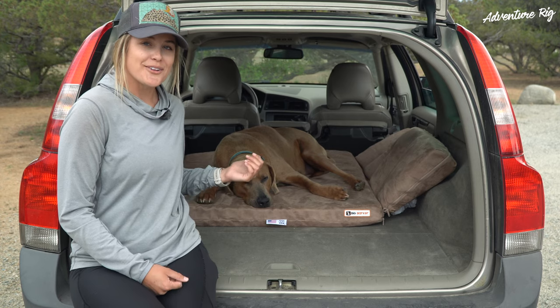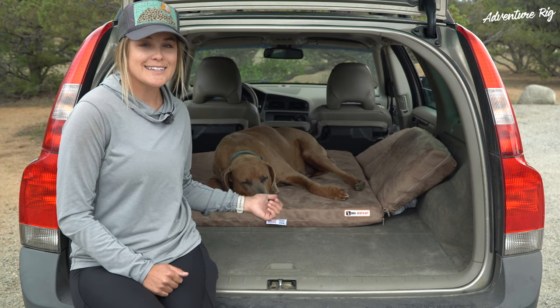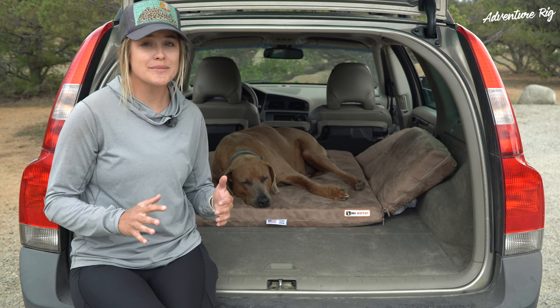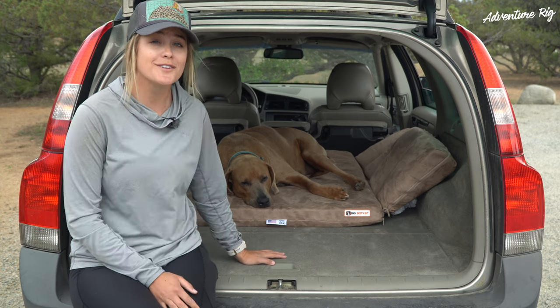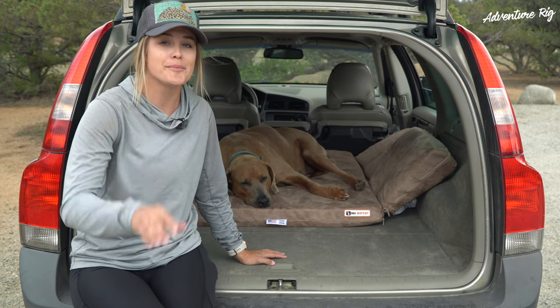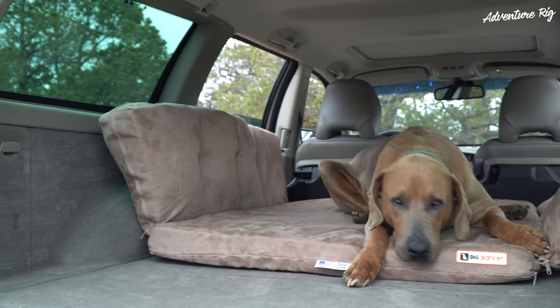We've worn Hank out with this review so it's time to wrap it up. This is the Big Barker backseat SUV edition. It's awesome to throw in your car whether you have your seats down or just want to throw it in the back portion of your vehicle — an awesome option with three inches of foam giving your dog tons of support and comfort no matter what adventure you're out on.